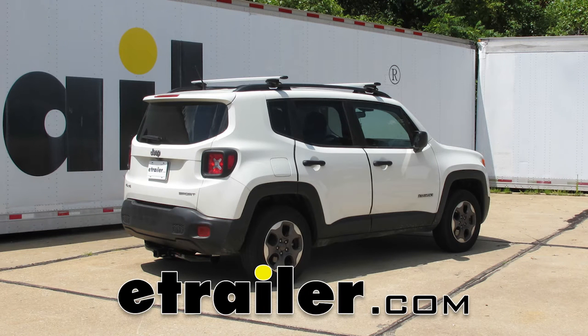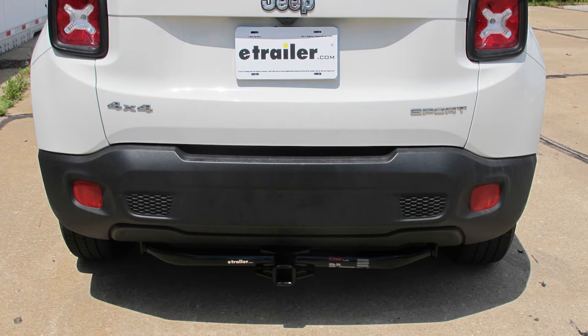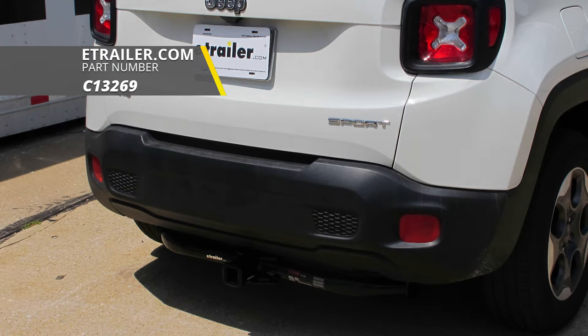Today in our 2017 Jeep Renegade, we're going to be installing a Curt Class 3 2-inch trailer hitch receiver, part number C13269.